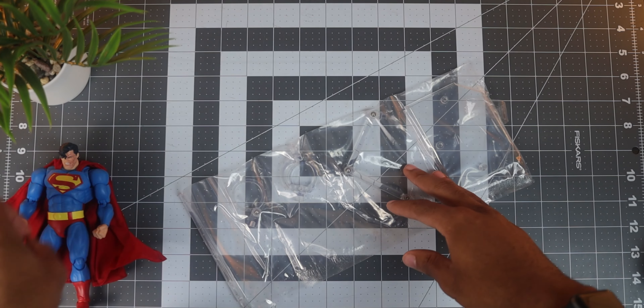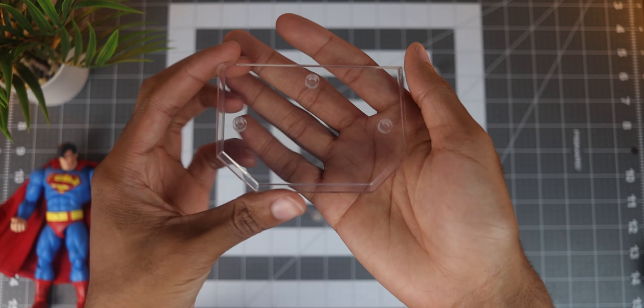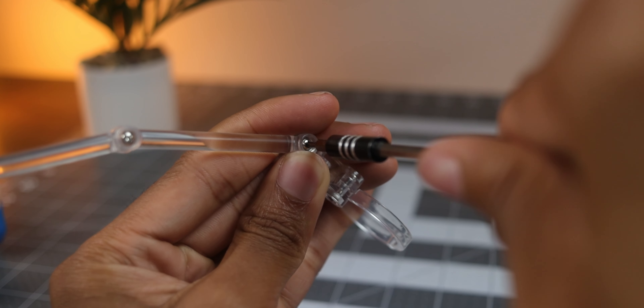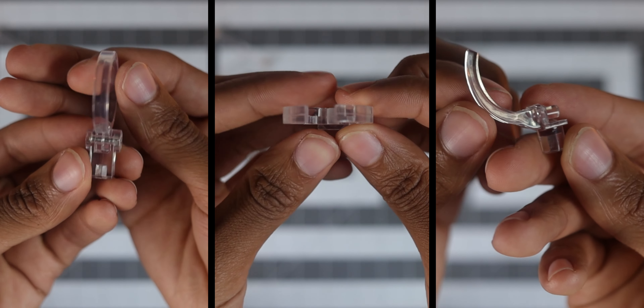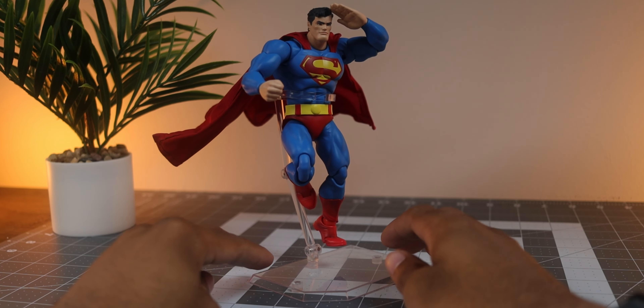The articulated stand is pretty much the same one that comes with every Mafex figure, which is something I appreciate them doing. It has a base with three ports, a long bar, an articulated arm with screws to adjust the friction, and three types of claws to prop the figure on. It's fairly easy to assemble and it'll come in handy with poses for sure, which is the next thing I want to touch on.